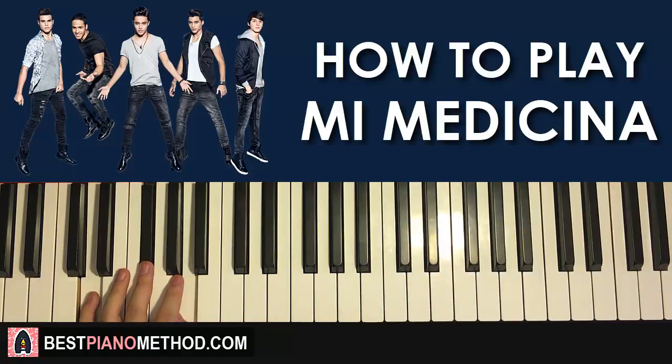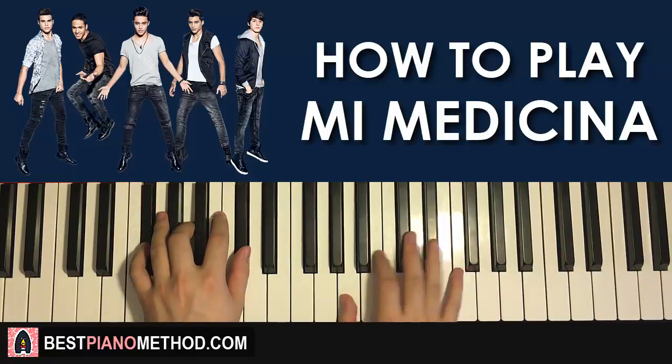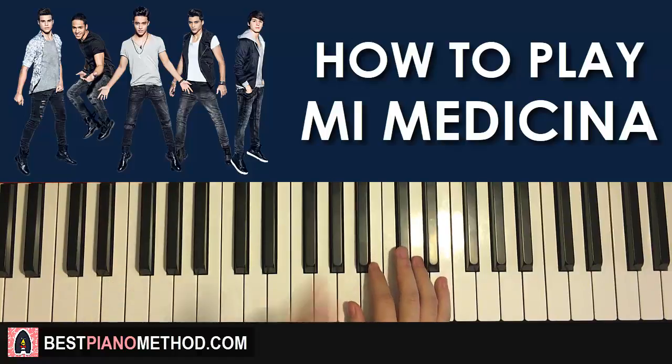Back to back, the two parts that I've learned so far will be played like this. Check it out. Like that. Awesome stuff. Moving on to the third part now.